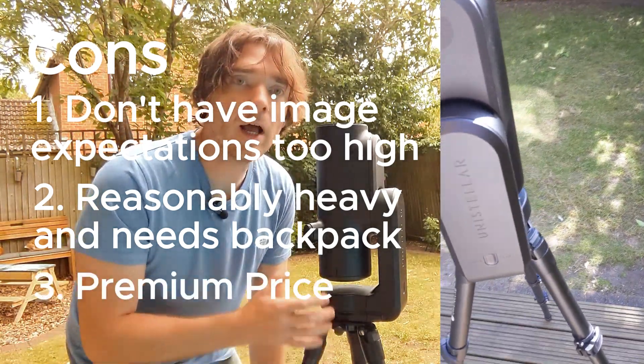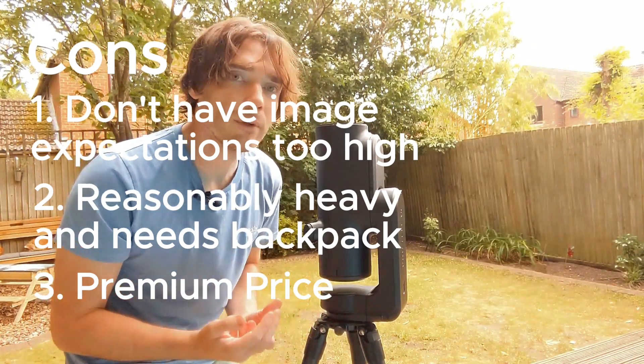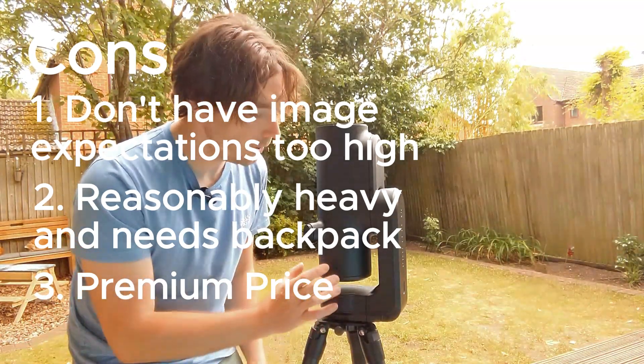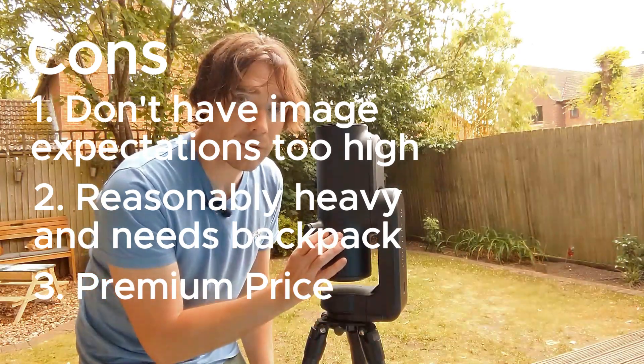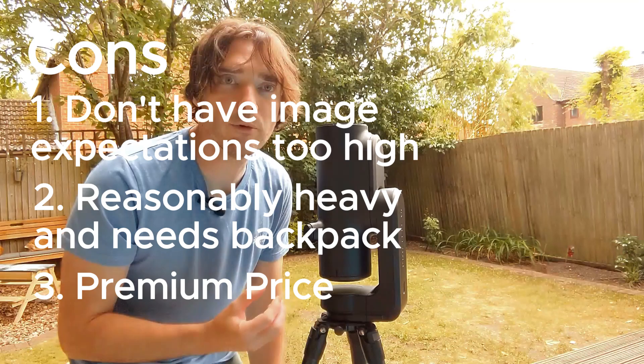And then lastly, the price. It's a premium product. You can save money by buying the sister product, the Unistella Odyssey. It's exactly the same, just lacks the eyepiece. You have to think about whether that's for you, whether you would really value it.